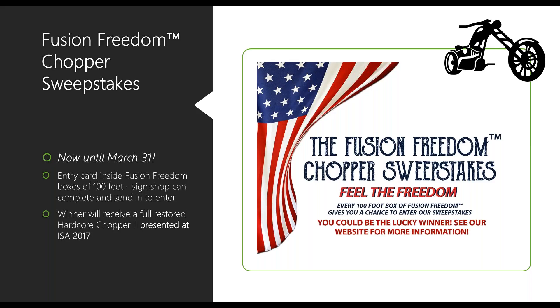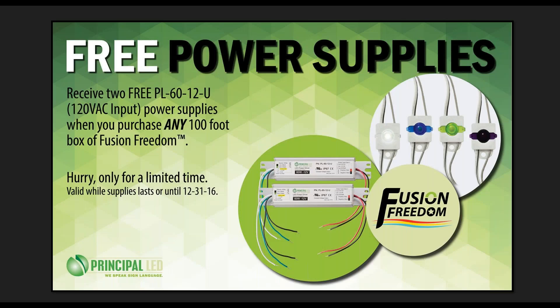Thank you for all those great questions. If you have more, feel free to email us or call. A couple of other things before we close — our new Fusion Freedom has a couple of promotions going on. We are having a custom chopper built for us by a great organization, and we are going to be giving that chopper away at ISA in Las Vegas this year. This promotion runs until March 31st — for every box of Fusion Freedom, which contains 100 feet, there will be an entry card you can fill out and send in.